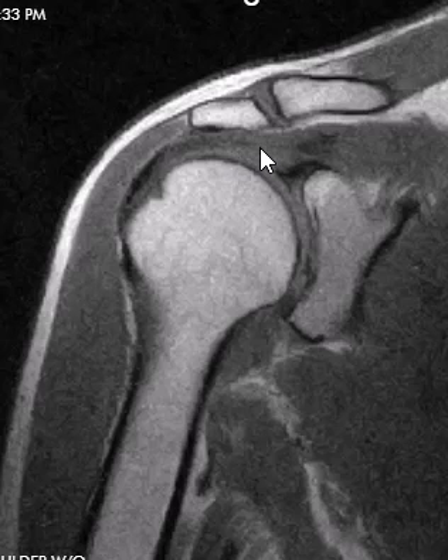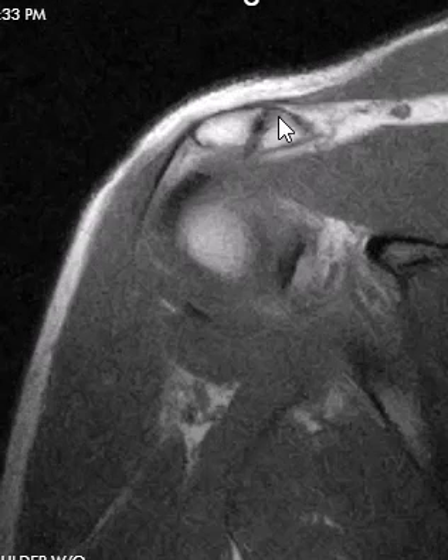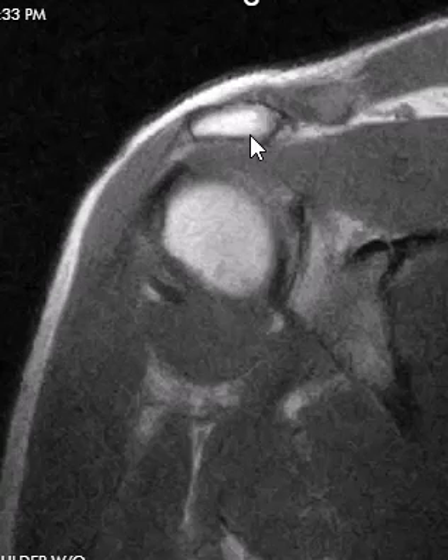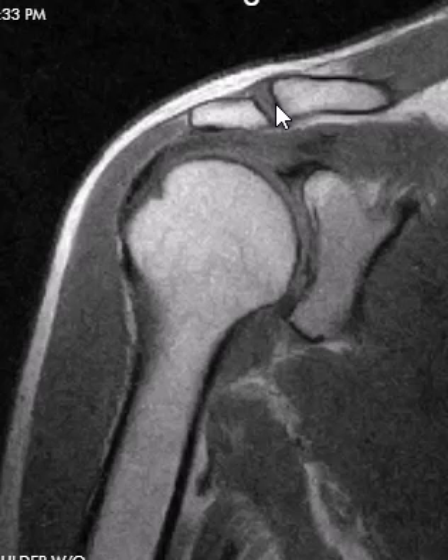So when we see this, we wonder: do they have any reactive marrow signal changes? Do they have any spurring associated with it? Even without spurring, it may tilt down and cause rotator cuff problems and impingement.